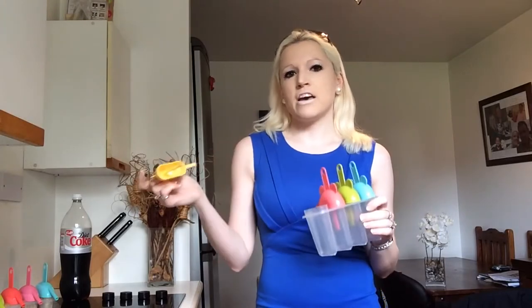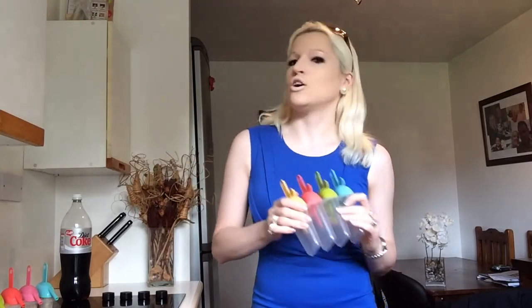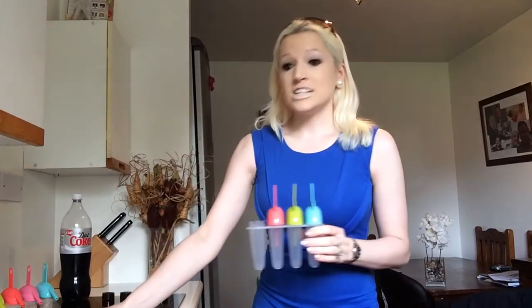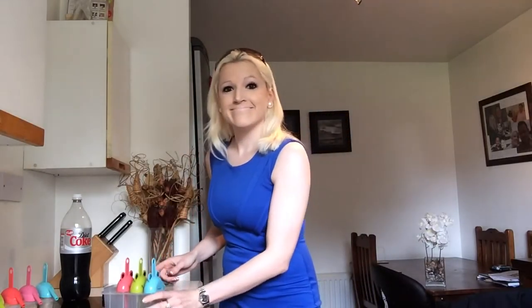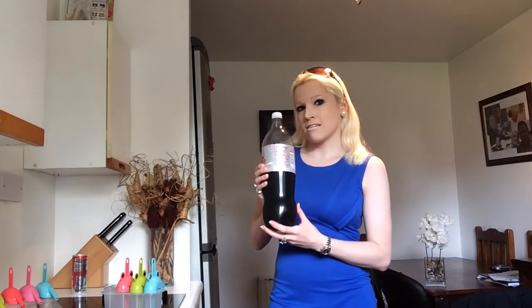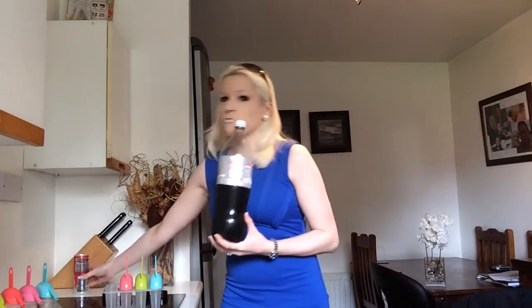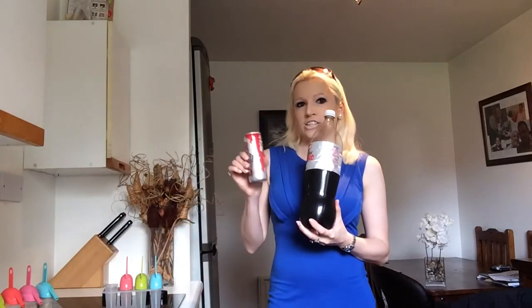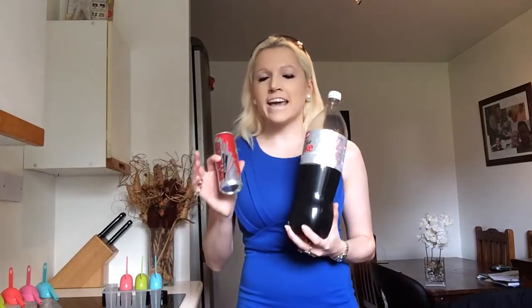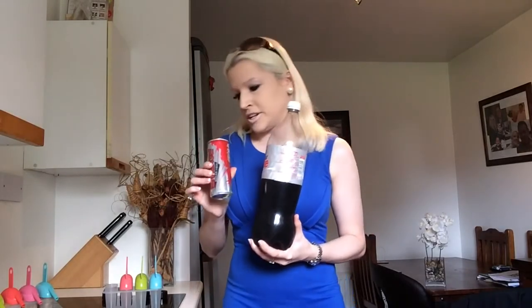These are really cheap, really inexpensive — just a few pounds or a few dollars from your local supermarket. My trick is, to keep the calories down, I fill up half of it with Coke and the other half with a sugar-free energy drink. This can be any sort of sugar-free energy drink that's got caffeine in it — they can be quite strong, but as you will see, we're only going to have a very small portion.